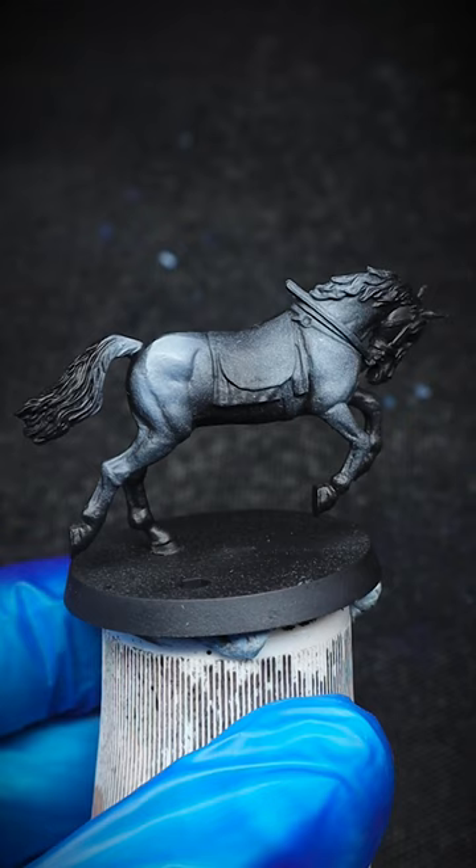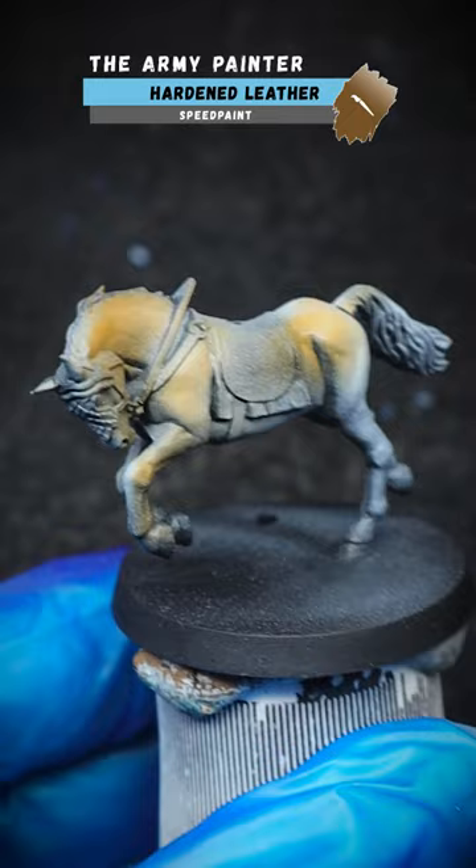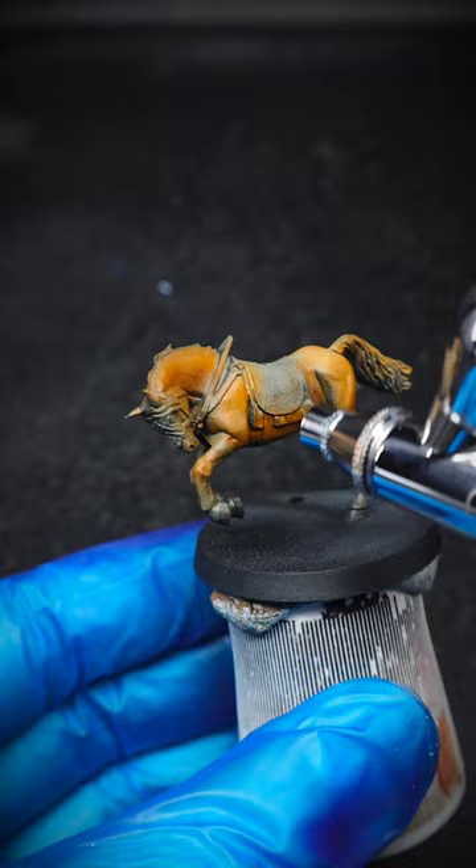With the airbrush, the grey was sprayed once, and then again a second layer was added to the upper parts of the horse to make them lighter. Using a couple drops of Army Painter Speed Paint, the horse was given an initial colour of light brown. These paints work majestically well through an airbrush, and we used a second layer of the paint to build up the colour.